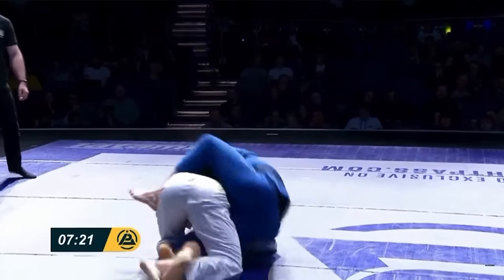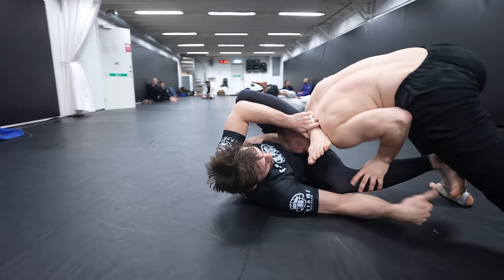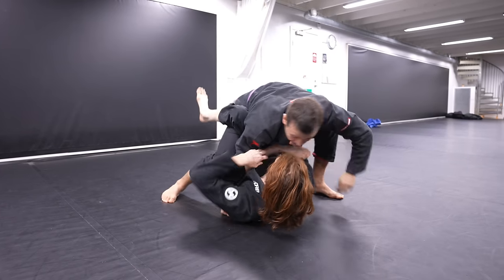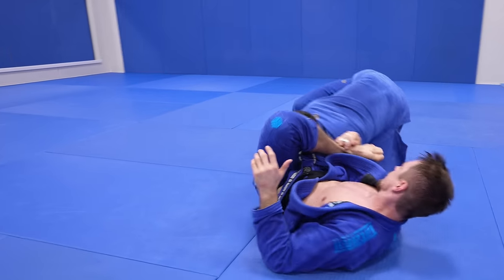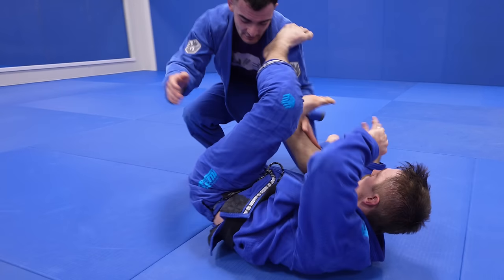My friend Espen Matissen, one of the top competitors in the world, is going to share this one small guard retention detail that instantly, massively improved my guard retention in one day. One of the most important principles in guard retention is that if I can get one of my feet in between my chest and his chest, I can always get my guard back.